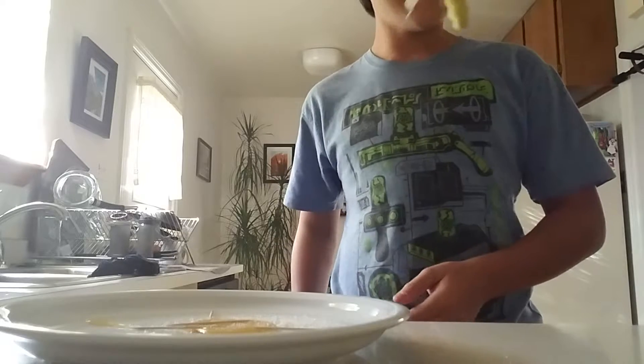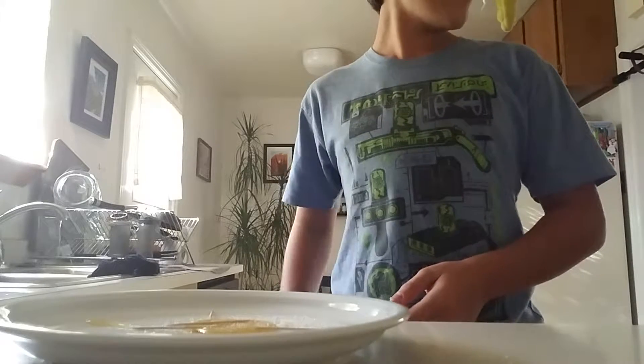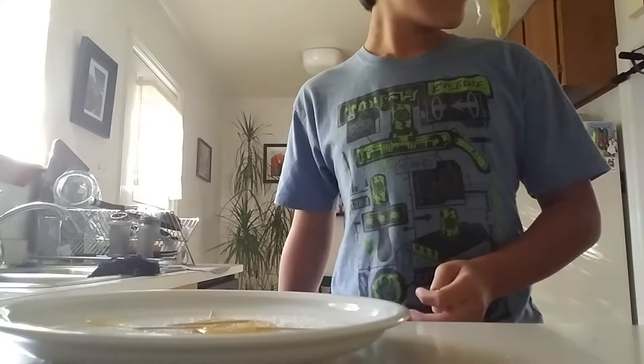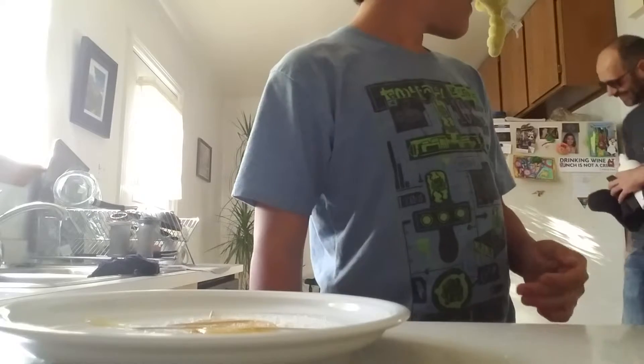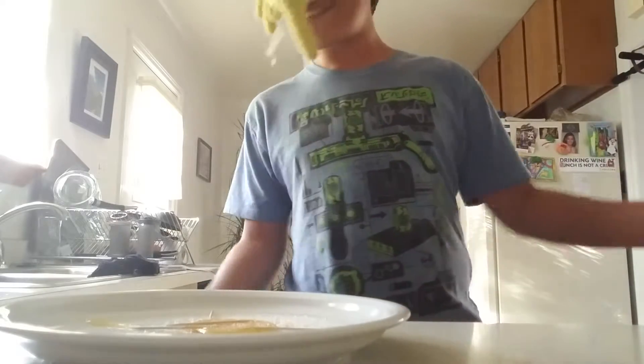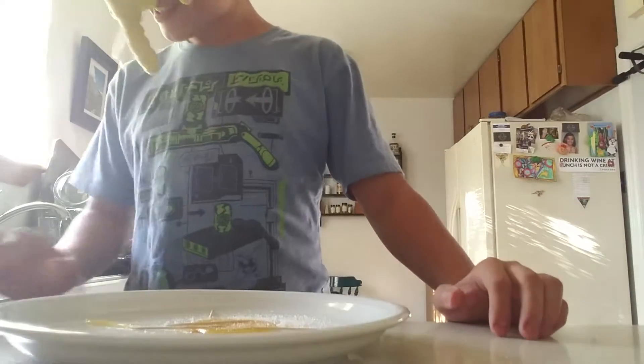Don't come in the kitchen. Don't come in the kitchen? Yeah. You kind of have to. No. No, you don't. There's nothing going on here. Nothing to see. Move on.